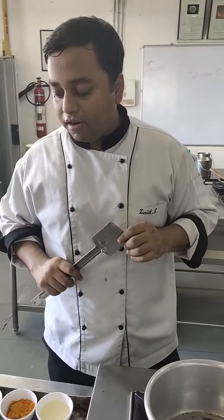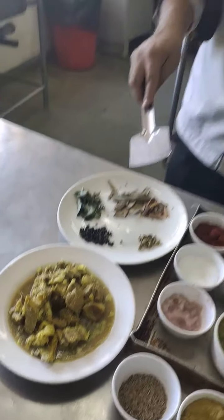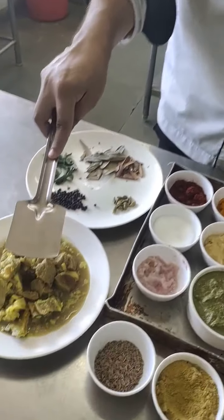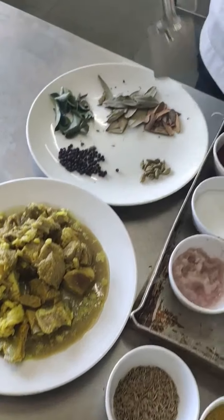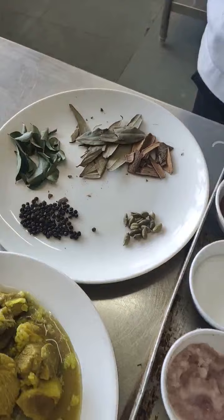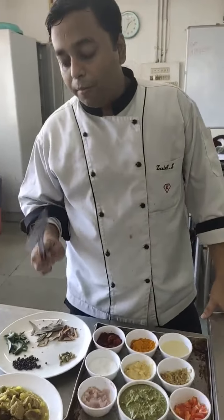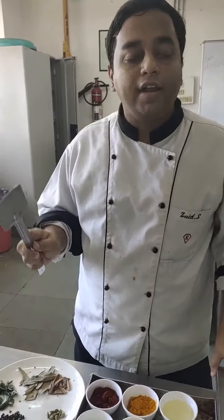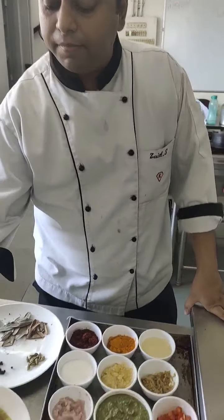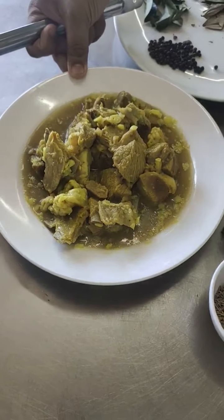The next dish we are going to make is Mutton Nilgiri Kurma. I have already boiled my mutton. In a restaurant, they keep the mise en place ready - that is what I have done today. I have curry leaves, peppercorns, cardamom, bay leaf, and cinnamon. The mutton is 250 grams boneless and 250 grams on the bone. I washed it, added ginger garlic green chilli paste, salt and turmeric, and cooked it for at least an hour. I also have stock from that mutton - we call it yakni in India, that's an Indian stock.